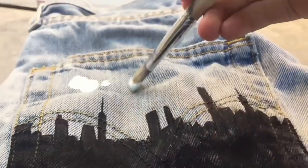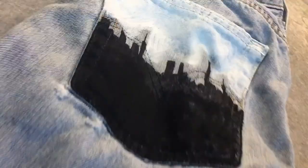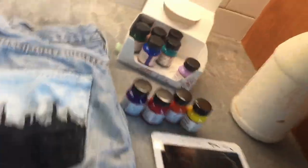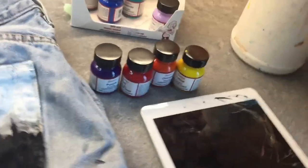Oh my god, I just spilled on the counter. Now that the base color is done, we're going to start adding our sunset colors.